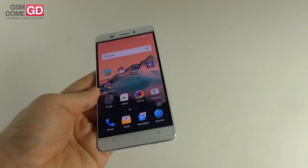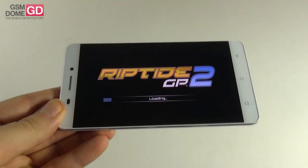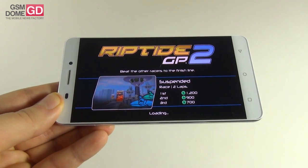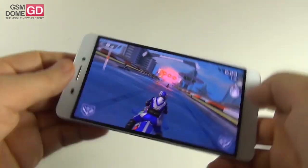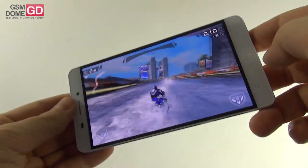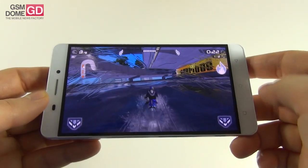The phone can support most games — Riptide GP2 was handled quite well with no lag in the interface or game, nice lighting effects, shadows, responsive controls, good motion blur, and nice water effects. Gaming checks out pretty well.